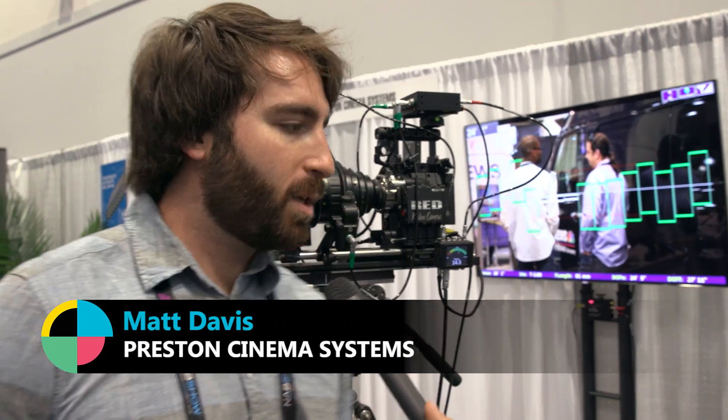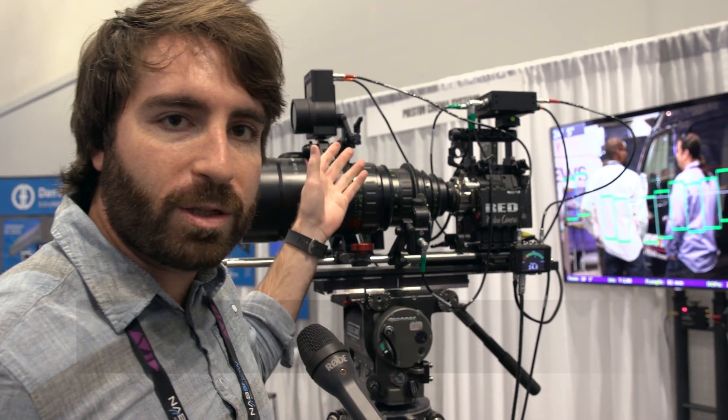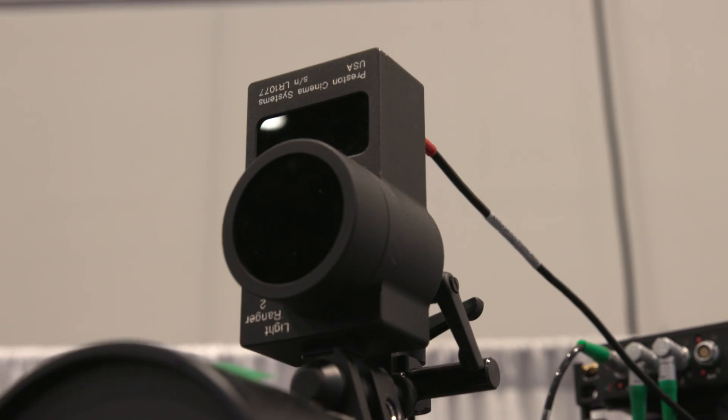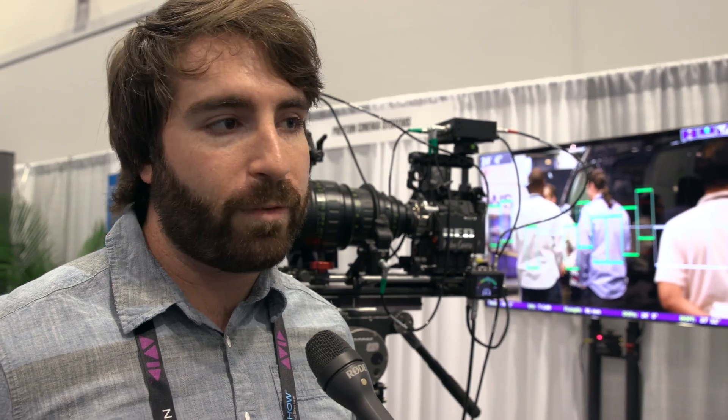Hey guys, it's Andy with No Film School. I'm here with Matt at Preston, who's known for having high-end wireless follow-focus solutions. What are you showing us today, Matt? Today we're showing the Light Ranger 2, which is an infrared ranging device. It's a complement to our FIS-3 follow-focus system, and it has both manual modes and autofocus modes.